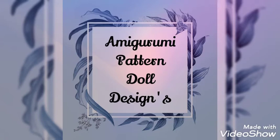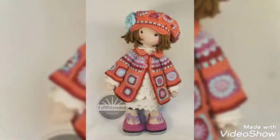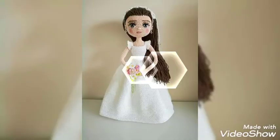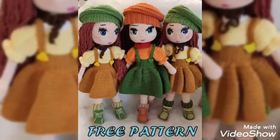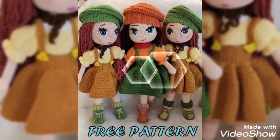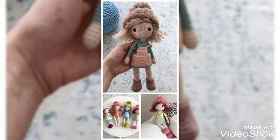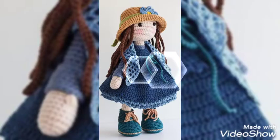Hello, assalamu alaikum, welcome back to our YouTube channel. We are back with Emma's roomie doll pattern designs. These are very beautiful craft work and the dolls are very cute and delicate looking. These are very beautiful and unique designs, the dolls are looking very cute and delicate, and it is very representable craft work.